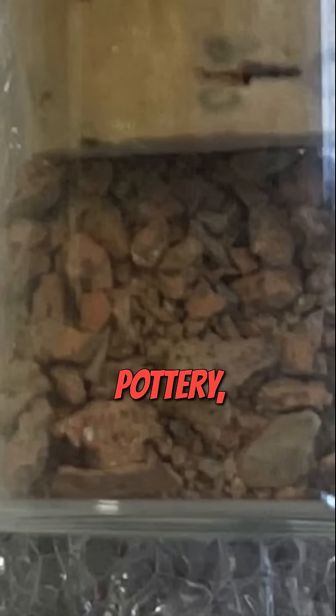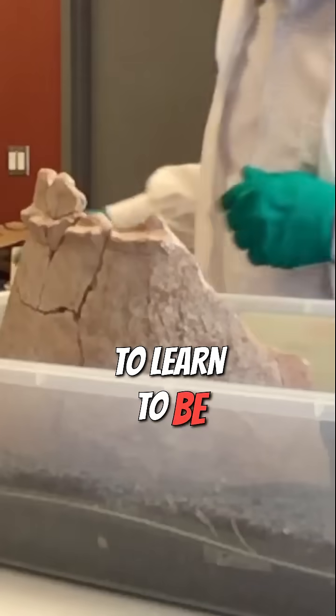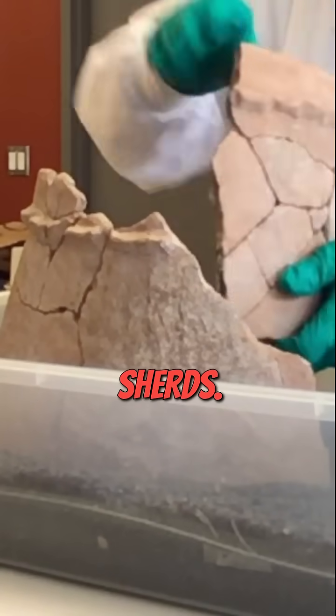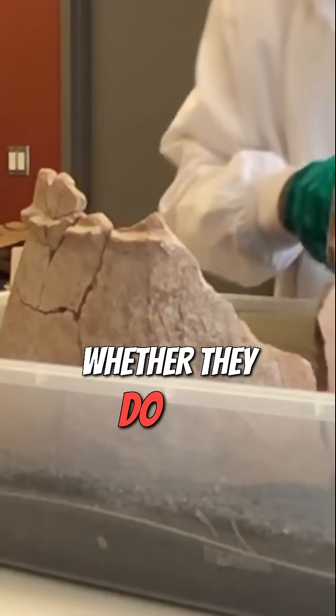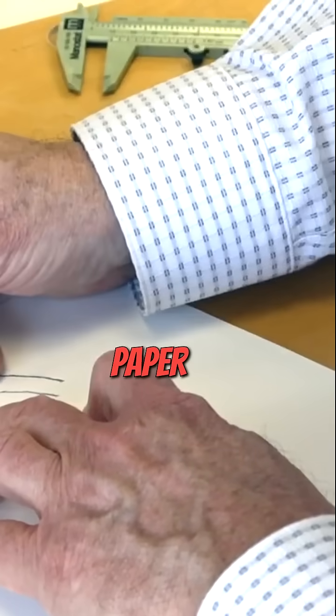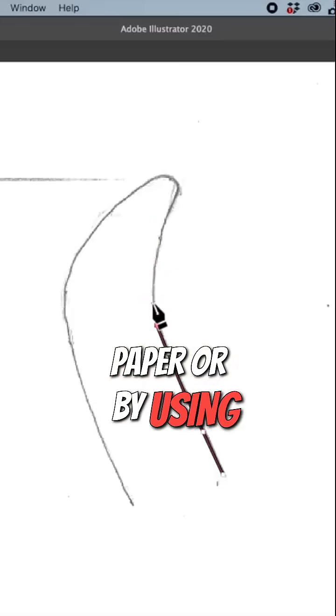In the case of pottery, archaeologists have had to learn to be quite creative in how to reconstruct a whole vessel on the basis of its constituent sherds — whether they do that physically by actually joining the sherds together, or do it on paper, or by using digital tools.